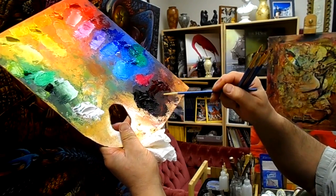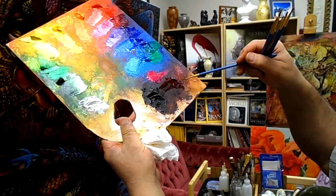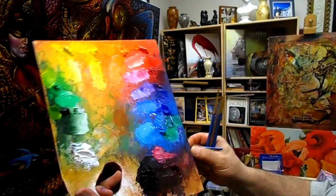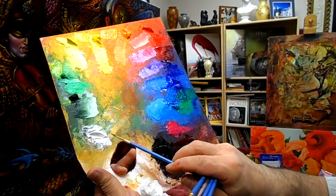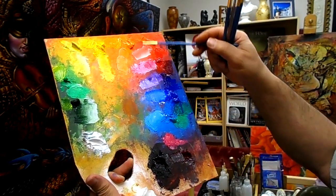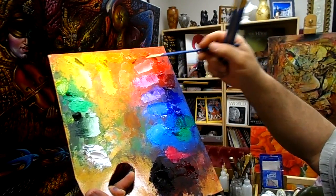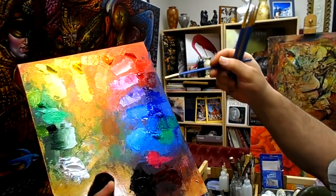Dark mixed together for the dark green and alizarin crimson. And you have dark for the sharp, and extra — I mix it for light. Titanium white mixed together for every color. And you can see how many you have. Beautiful palette, a lot of color here. And light side, and dark side.